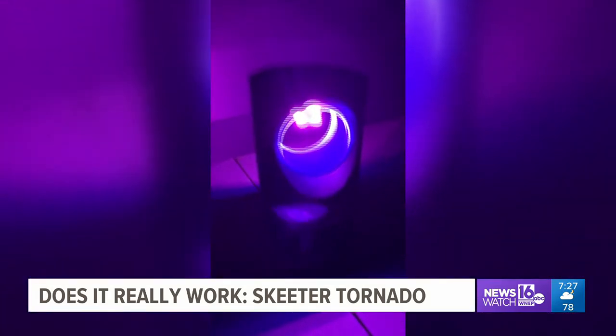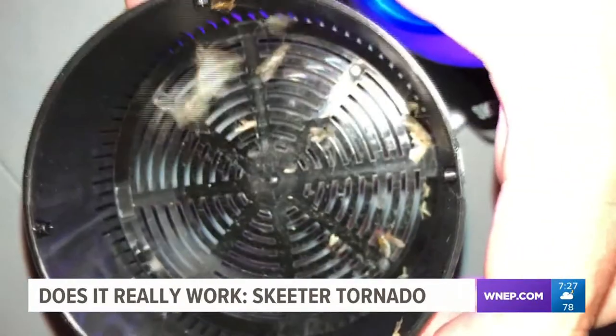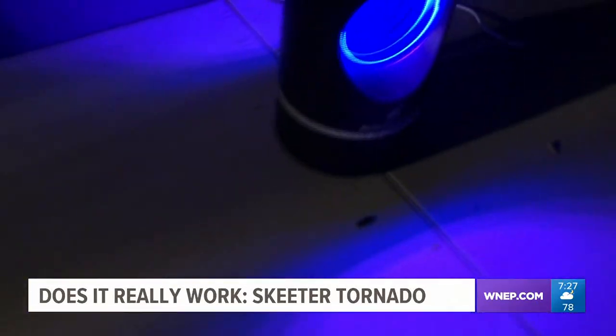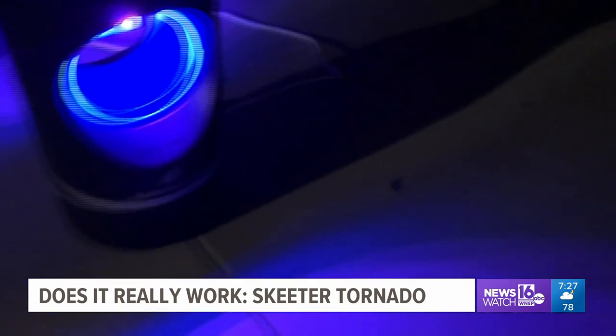The device does attract mosquitoes, but also all kinds of other bugs — and it doesn't kill them. I checked the device a few days later and, believe it or not, there are still bugs alive inside it. As a matter of fact, while I'm typing this, two more bugs just crawled out because the fan is off. Buyer beware — it contains bugs, it does not kill them. I give it a so-so.